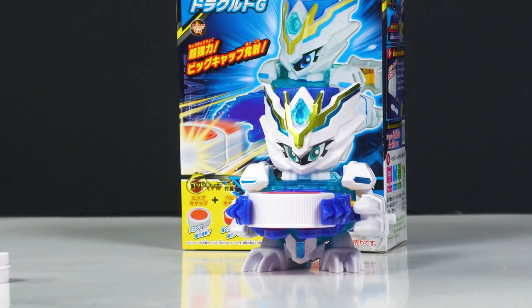Alright, hello everyone. Welcome to another Bottle Man review. This time we got Dregert G. This is part of the new God Cap series. This one's a pretty cool one actually for the gimmick.